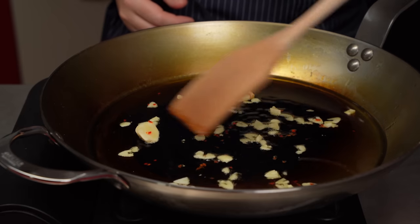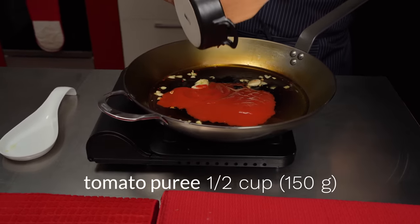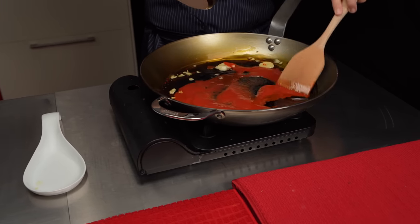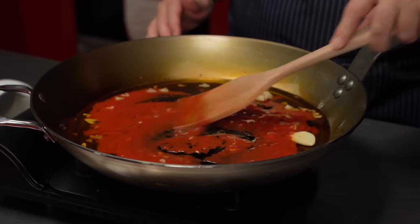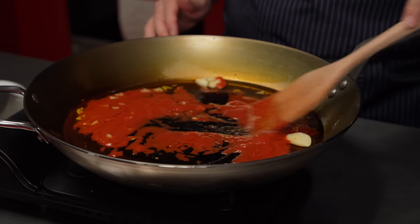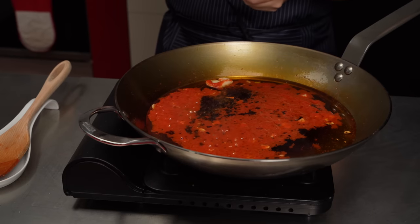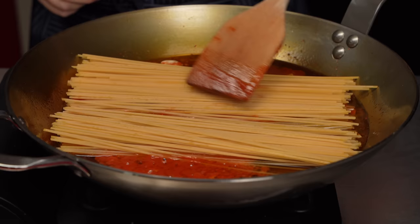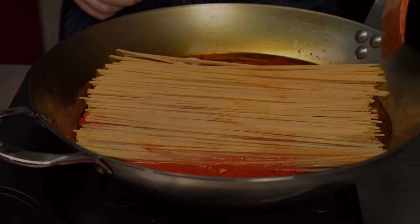Now we're ready to cook the pasta. I'm going to start by adding half a cup of tomato puree — not the broth we just prepared, simple undiluted tomato puree. Together with the oil, it creates a bed for our uncooked spaghetti to be laid on. Medium heat, let it reduce for a minute, and then in goes our spaghetti. Essentially, we're frying the pasta — and that is another unique characteristic of this dish. It's a pasta that is fried first.